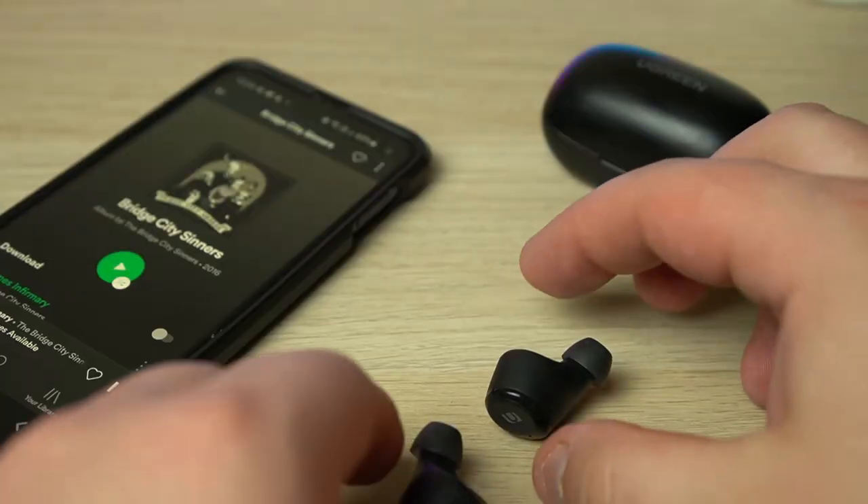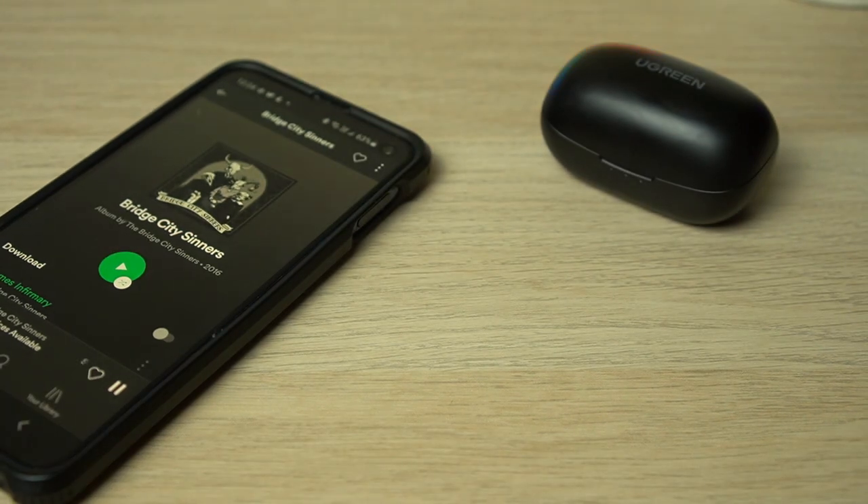The Bluetooth connection seems stable — I didn't have any dropouts or issues. Whilst Ugreen quotes a range of 10 meters, I was able to get around 13 meters with two to three walls in between before the music broke up. This is great as I could leave my phone on my desk and move around the house without any issues.